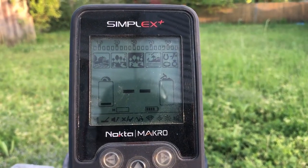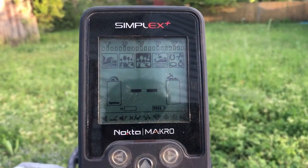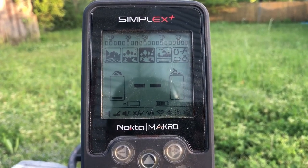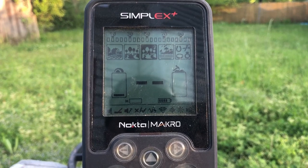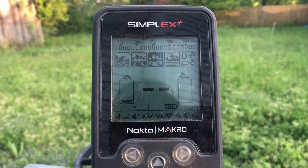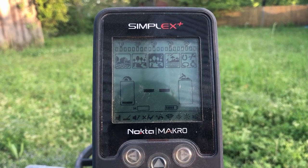Some of the other things they've added is an extra park mode which is supposed to be a little bit deeper than the original park mode. This one's titled Park 1, and the old park mode will be Park 2. It's supposed to be a little bit deeper than the original park mode at the cost of a little bit of recovery speed.